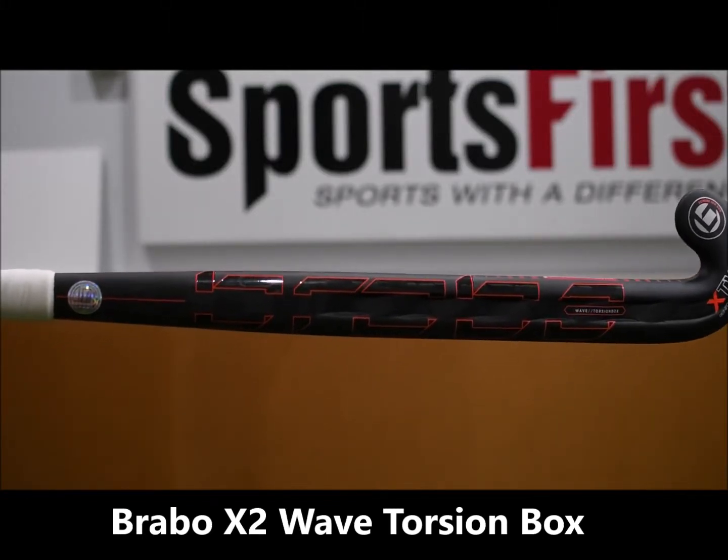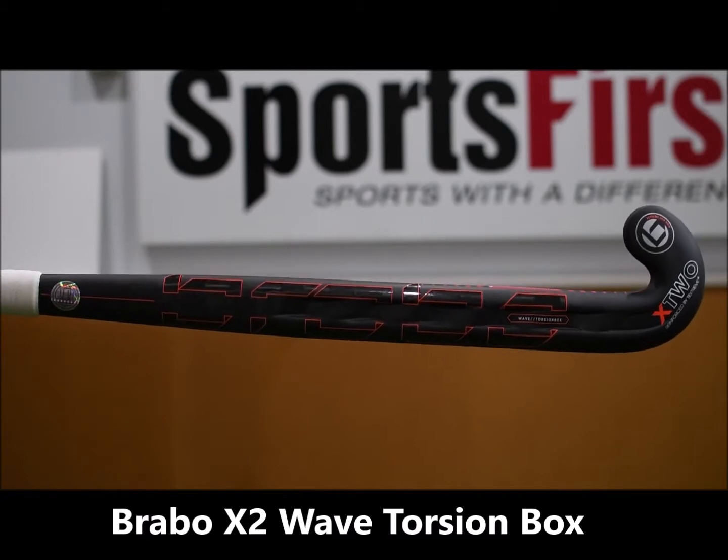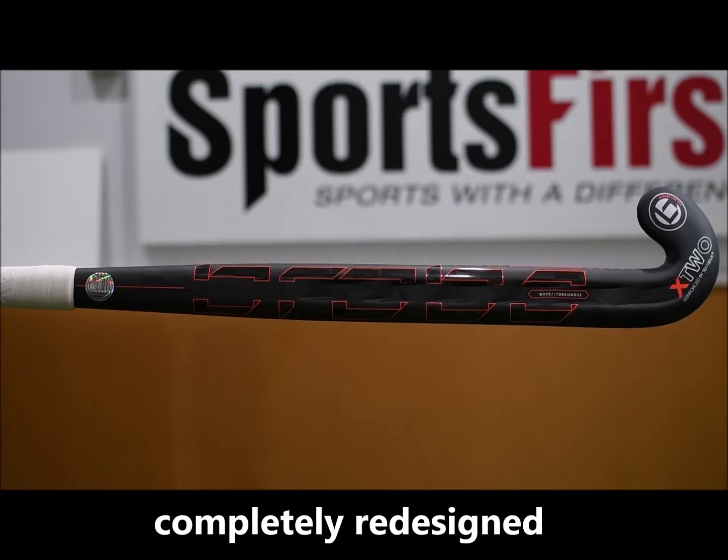Hi guys, welcome to Sportsverse TV. Really excited to be talking about the brand new X2 for 2019. Of course with the brand new torsion box there as well, which is going to help you get more value for your shots.